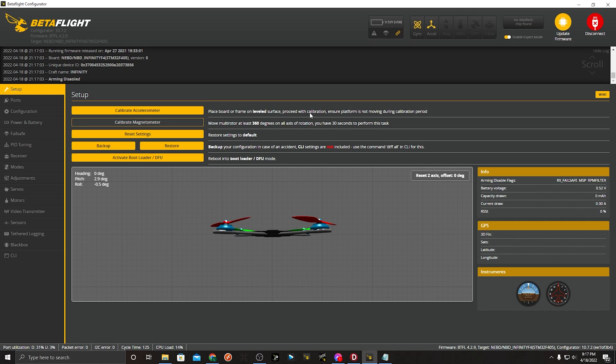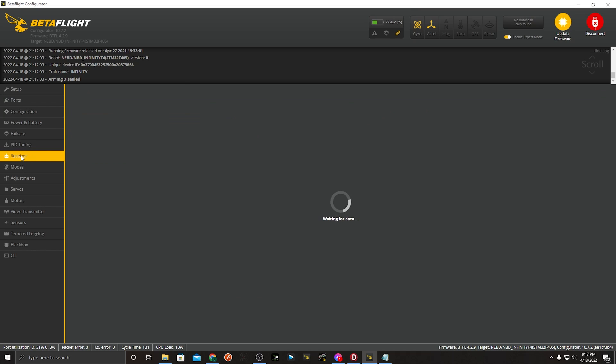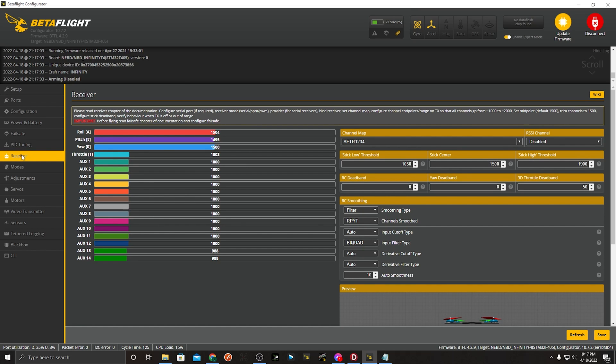Once you're connected to the flight controller, the first thing I like to do is make sure the receiver is being read. I'll apply power to the drone — props are off, so there's no risk. Navigate over to the receiver tab and make sure roll is roll, pitch is pitch, yaw is yaw, and throttle is throttle. That's good. Go ahead and disconnect, and turn off your radio.